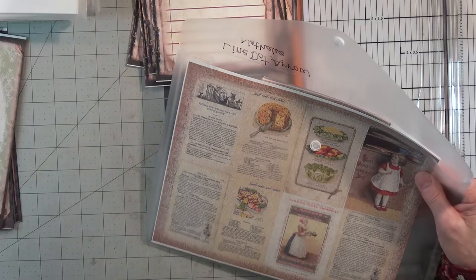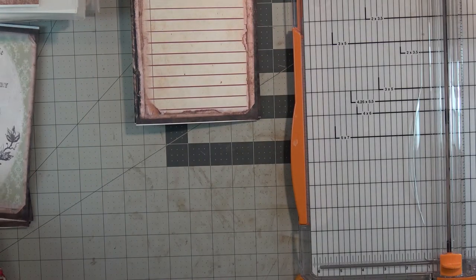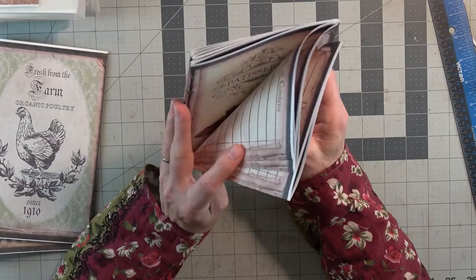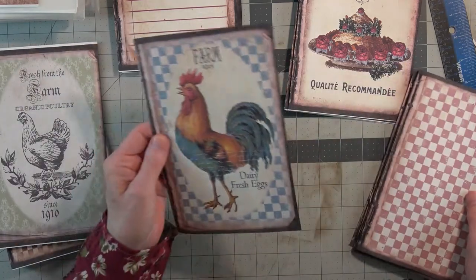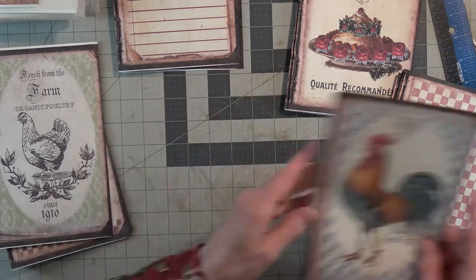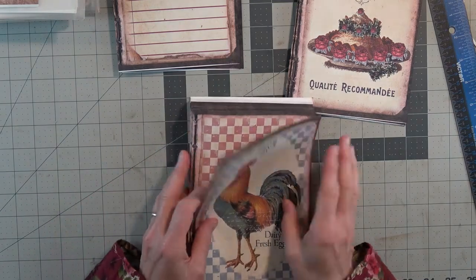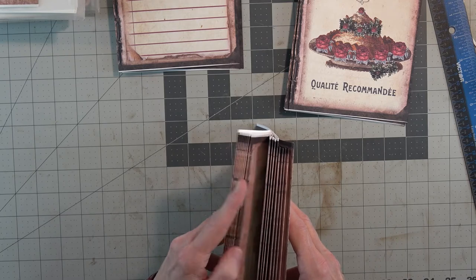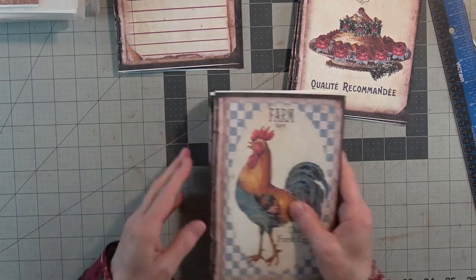I think that about does it for today — but do you want to watch me pile these into piles? I'll need to cut these first. I know I want this guy on a cover. Well, it doesn't really matter who's the cover and who's not. So how many do we have? One, two, three, four, five, six, seven, eight, nine, ten, eleven, twelve, fourteen, fifteen, sixteen, seventeen, eighteen — so we have eighteen total.